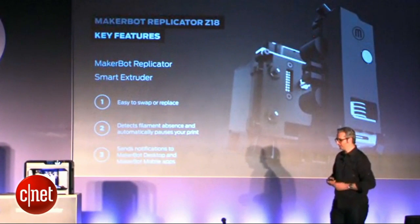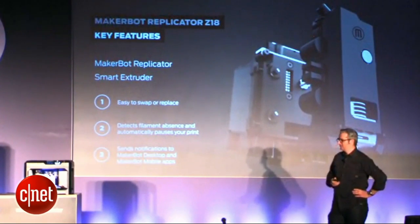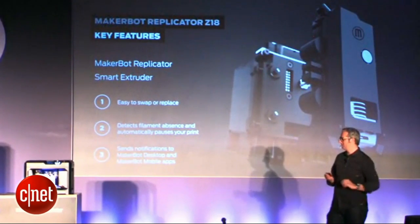It's got the same great MakerBot Replicator smart extruder. Again, this is snap-on, and if you run out of filament, it'll send you a message and tell you to come feed it.